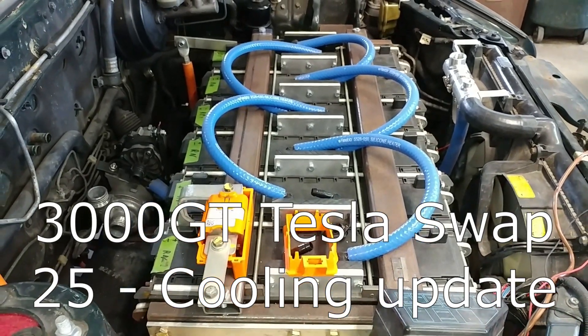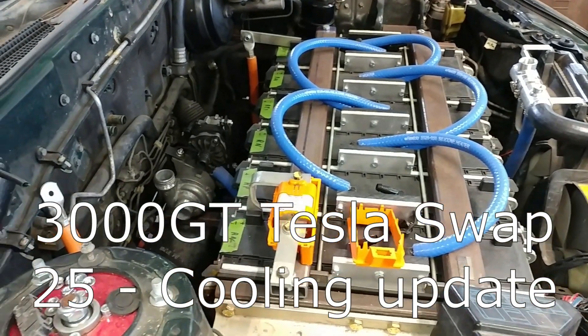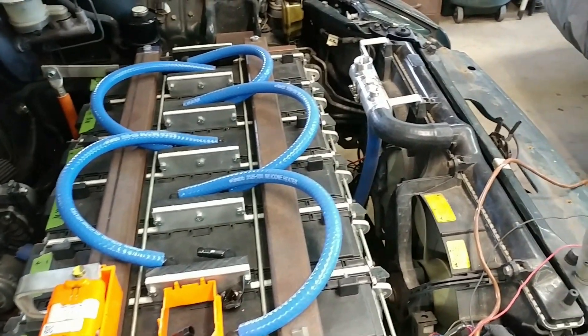Hi everyone. For this update on the car, I've just been working on getting the cooling system up and running, or making progress towards that.